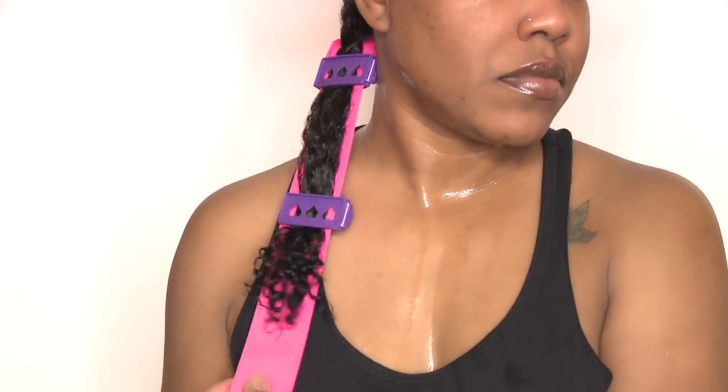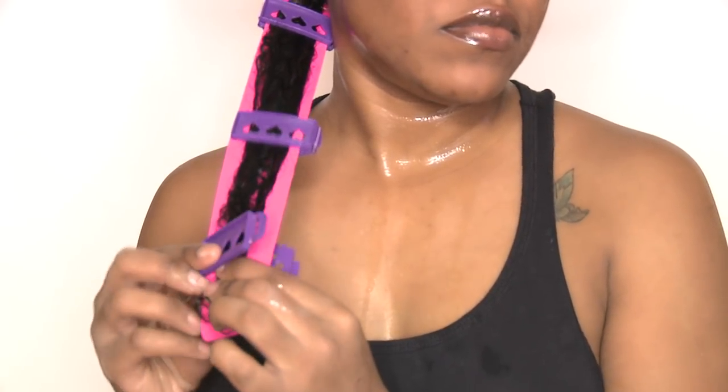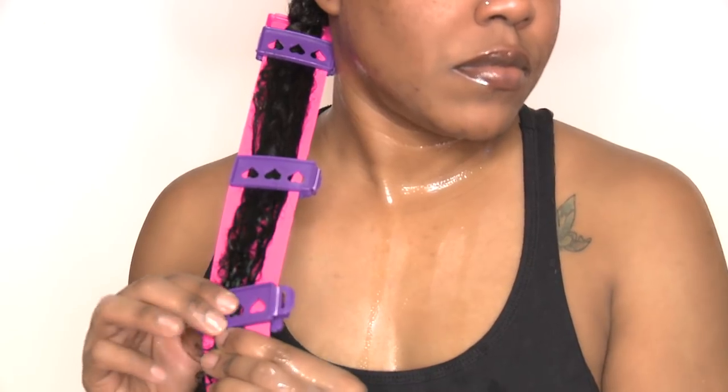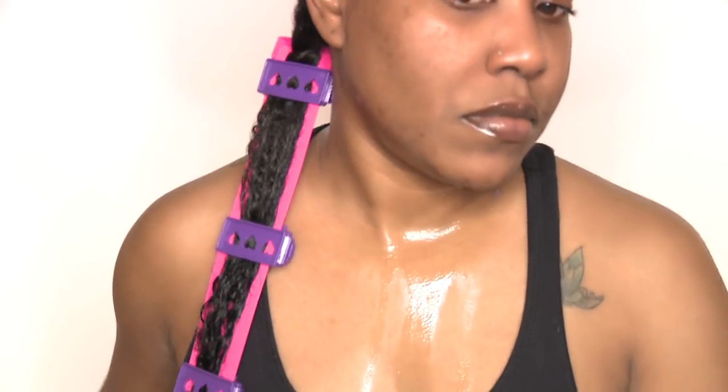All you're going to do is section off a medium to small section - it's completely up to you and how many plates you have - and then you're just going to smooth your hair down the pink strip and use the purple clips to keep it in place. One thing I learned while using them on my boyfriend's hair was that if you put the hearts in the front it seems like it was just a little bit easier to clamp. I just made sure that I had the hearts in the front.